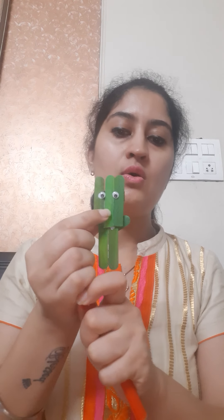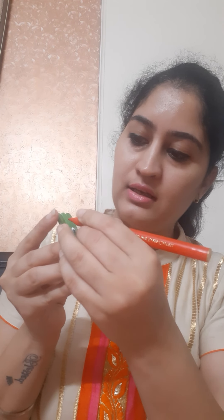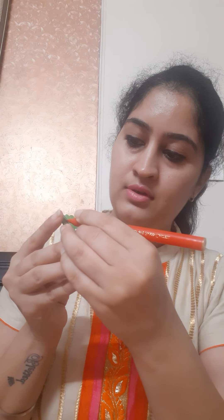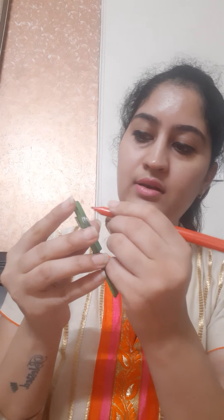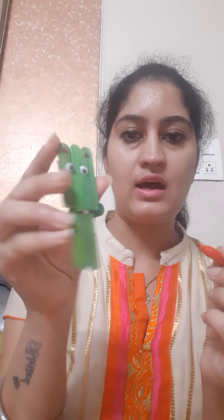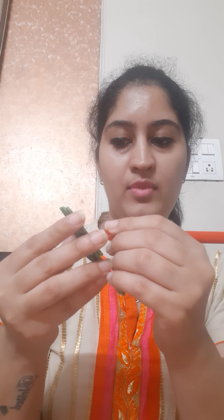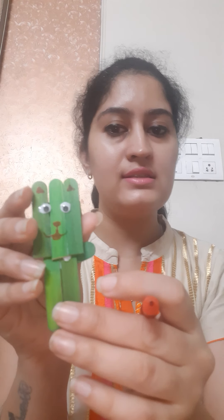Now after pasting the googly eyes, we will make the ears of our cute cat using a red color pen. Just draw a small triangle on one ear and the same small triangle on the second ear. Now make a small nose and a small mouth for our kitty. So our kitty is ready!